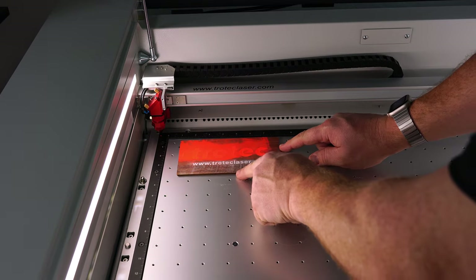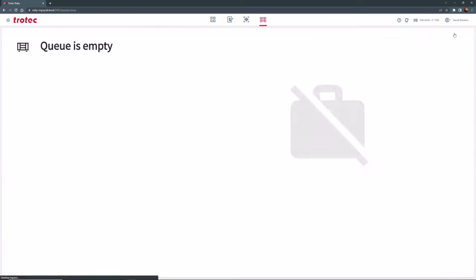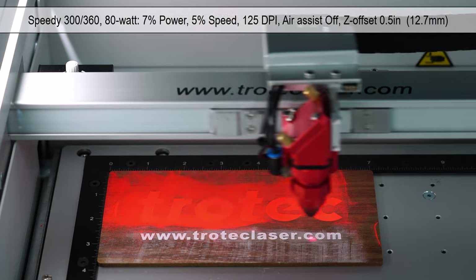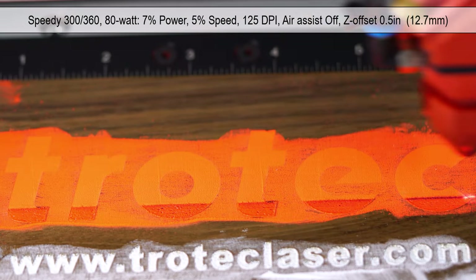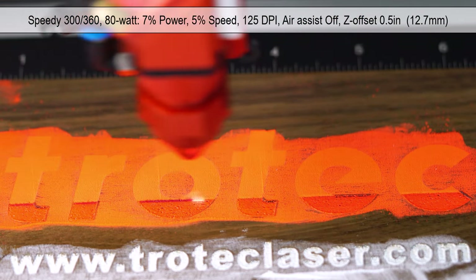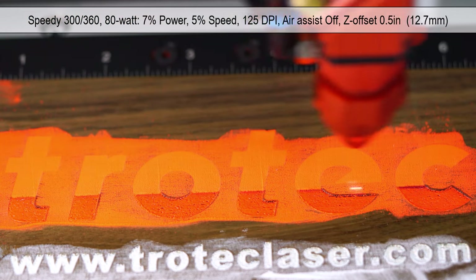Once the powder coating is in place, put the material back into the laser, again tightly against the rulers, close the laser lid, and then select the custom parameter called powder coating melt laser hack in the Ruby laser software. Push the file to the laser and push start to run it. This laser parameter will be included in the link below for the Speedy 300 and 360 laser machines running an 80-watt laser. The laser will process the powder coating using an 80-watt laser at only 7% power, 5% speed at 125 dpi, with air assist turned OFF and a Z-axis offset of 0.5 inches out of focus. This setting produces the best effect to melt the powder plastic effectively rather than engraving it away.